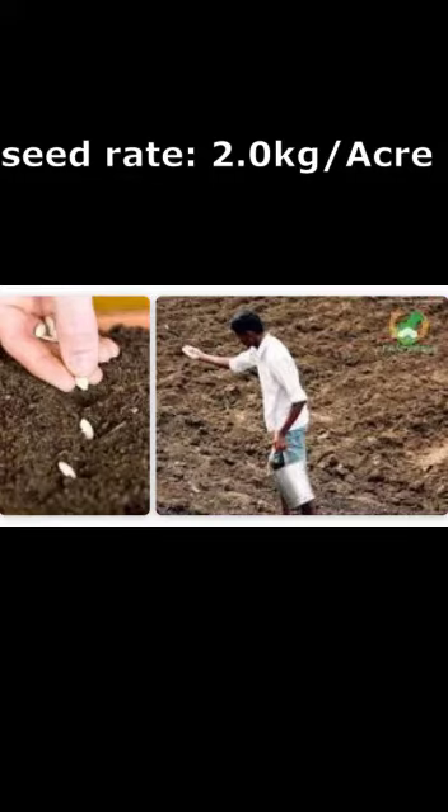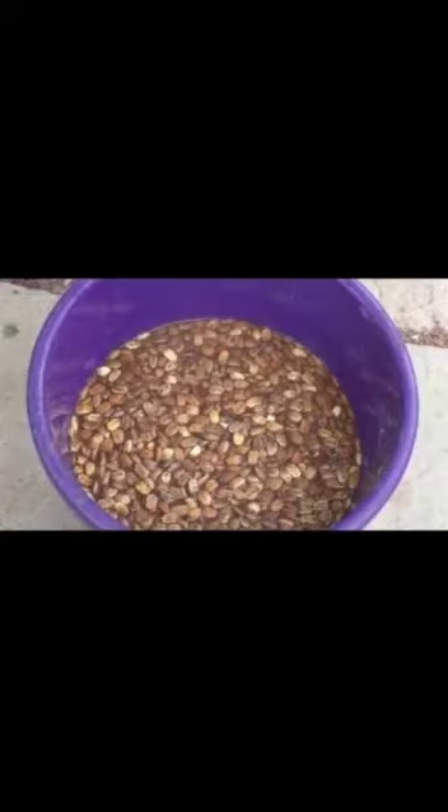Before sowing, seeds are soaked in 25 to 50 ppm gibberellic acid and 25 ppm boron for 24 hours.